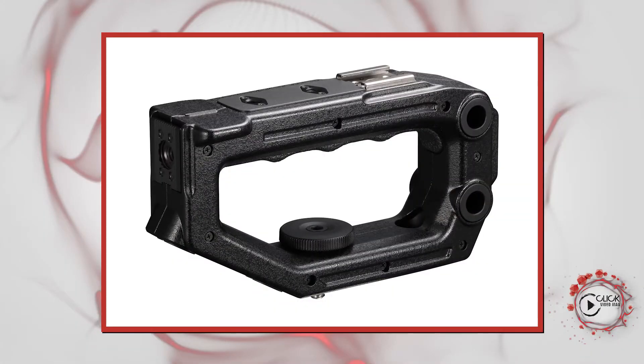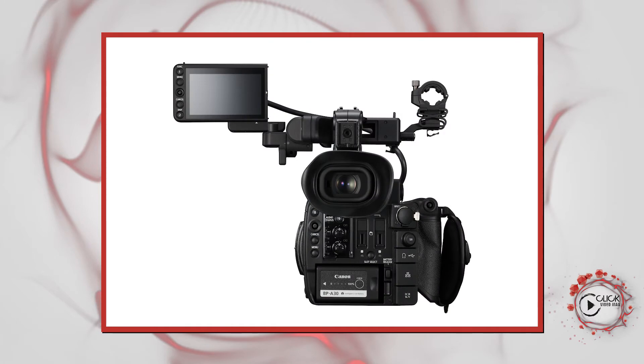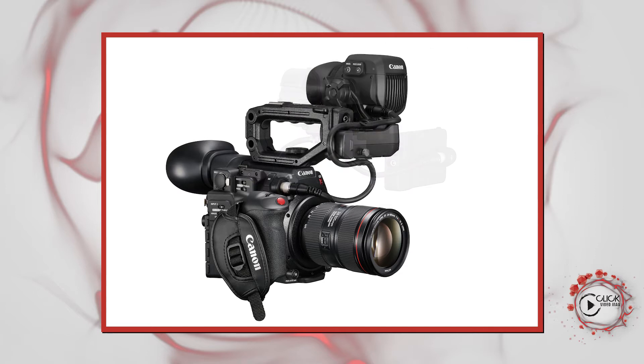Up top you have this big adjustable handle, the viewfinder, and the new microphone handle. It's quite a beastie compared to what we had on the C100. It has a much higher resolution, a much bigger viewfinder. As you can see, it's a modular construction, so it can be viewed from a variety of different angles — including by a third-party director who might want to be pulling focus, for example.